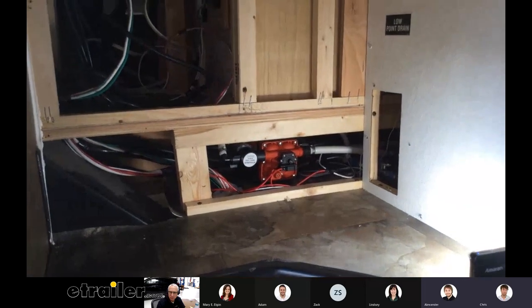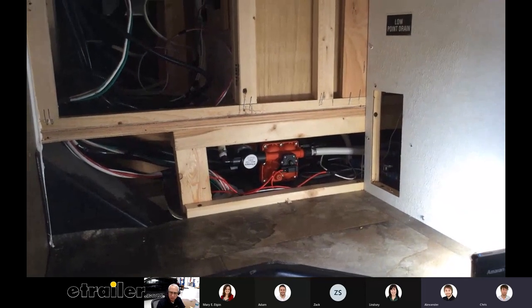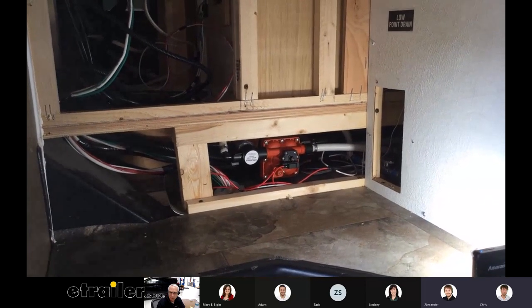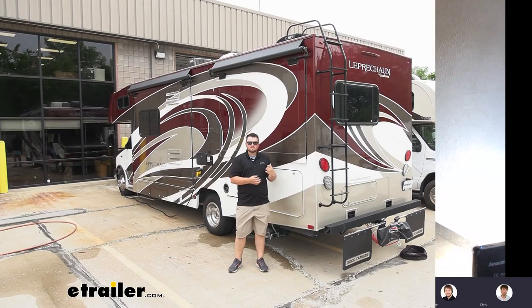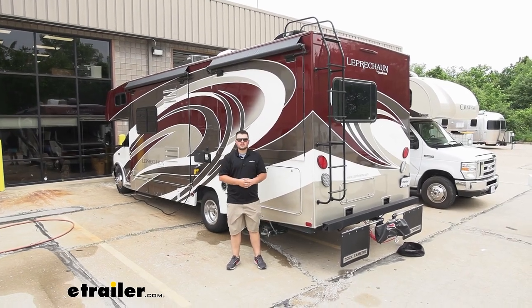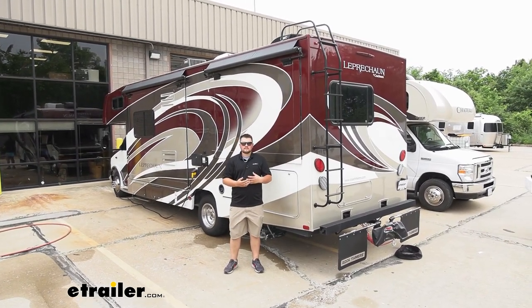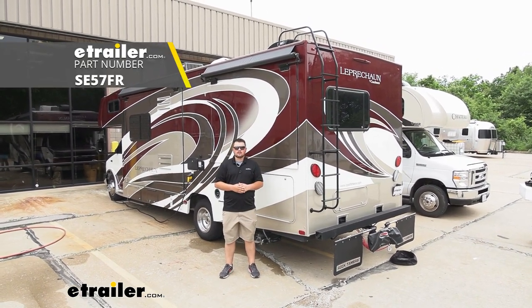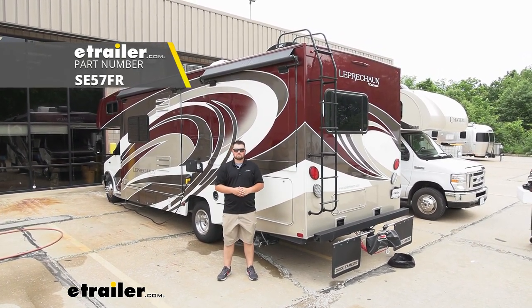Three gallons per minute is kind of standard from what we found, but what really stood out on this one was the higher PSI rating — 55 is pretty high. With everything reinstalled and all the air out of our lines, we know we're ready to hit the road. That's going to do it for our look at and installation of Seaflow's diaphragm pump on our 2018 Coachman Leprechaun.